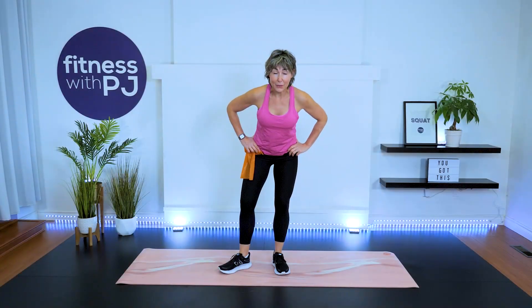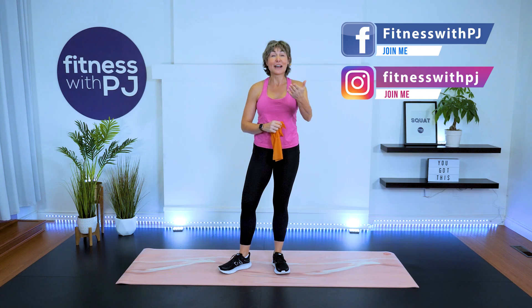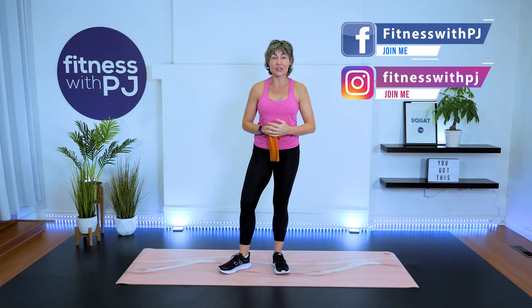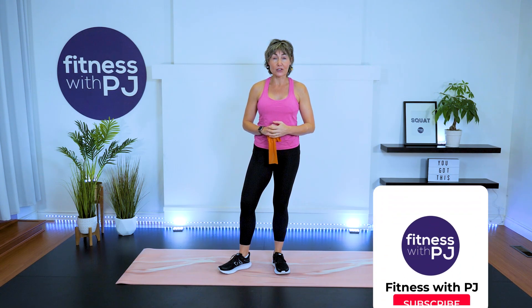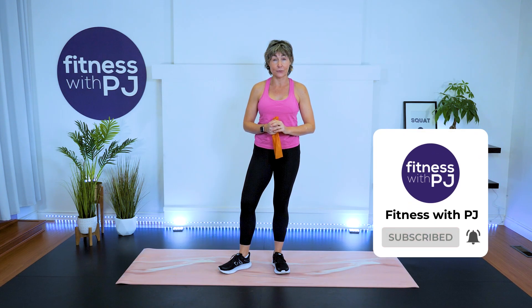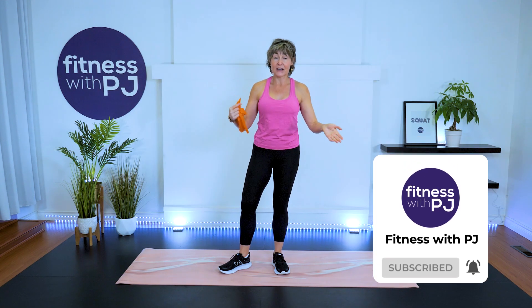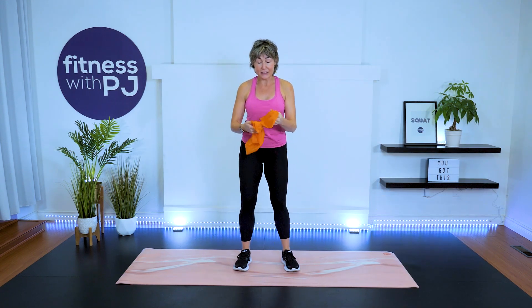Hello and welcome — my name is PJ Wren. If you're unfamiliar with who I am: I've been a certified personal trainer, coach, and fitness instructor for close to three decades, focusing on women over the age of 40. Today we are focusing on our shoulders.